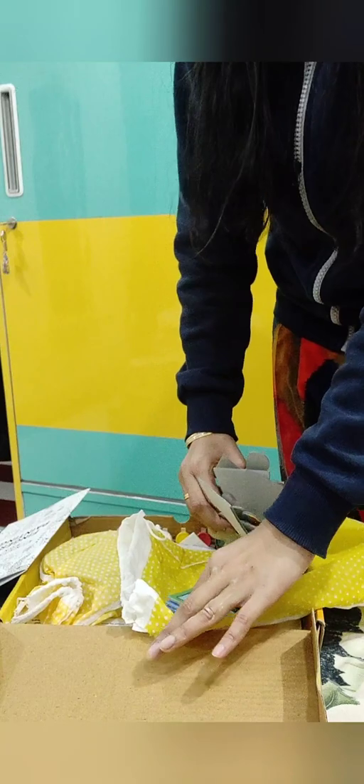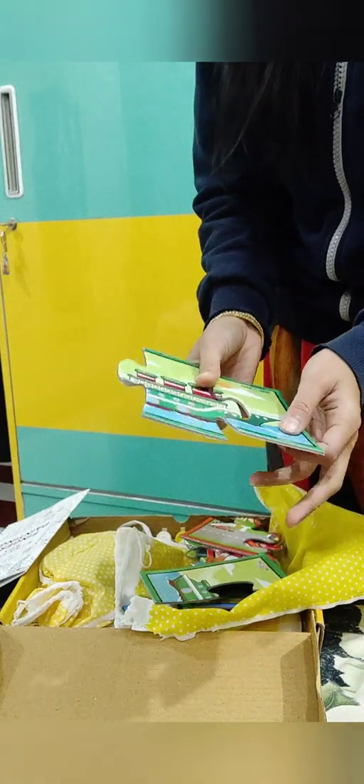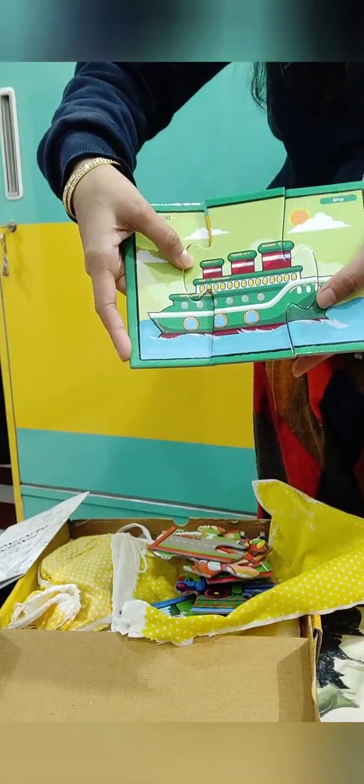Let me show you the symbol so you get an idea of what's basically in it. There is a three-piece puzzle, then moving on there is a four-piece one. There is also a six-piece puzzle — you can see the ship. So these puzzles come in varying piece counts.